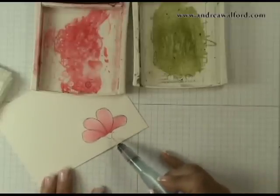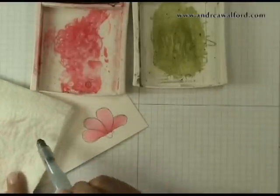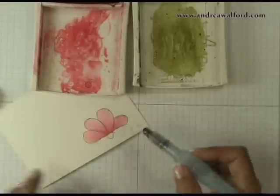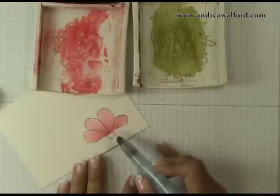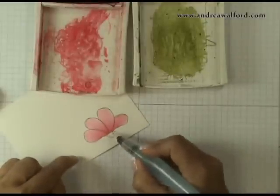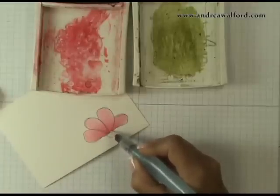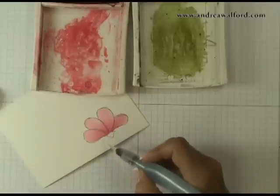A final tip before I go: when you start to change colors, you have to make sure you clean your brush very well — just by gently squeezing and blotting off the water until it runs clear. Also, you have to make sure you let this portion of your image dry thoroughly; if you're in a rush, you can use a heat tool. Because if there's still dampness on the petal and you start picking up green, the water tinted red from the petals will start pulling up the water tinted green, and you'll just end up with a big muddy mess around the center of your flower.